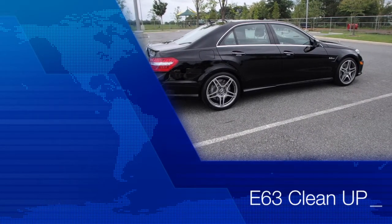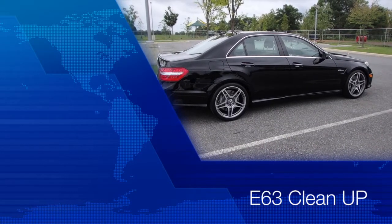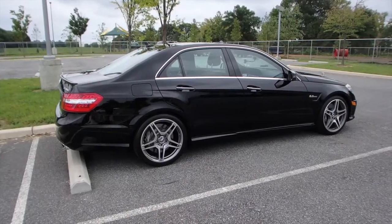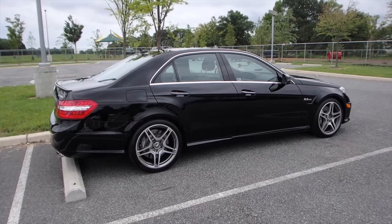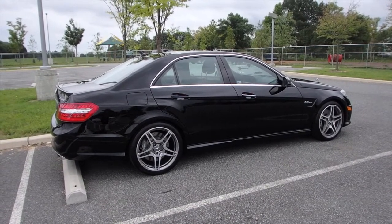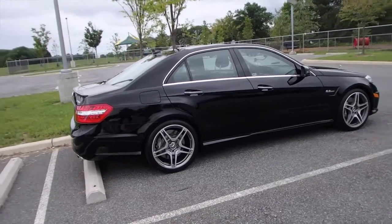Just finished putting the second coat of wax on. I used the Turtle Wax Black, which is pretty good, but I'm going to supplement it with the new Mother's Wax, which is brand new. It comes in a black bottle as well — not necessarily for black paint, just for paint in general. So I'll apply that next.